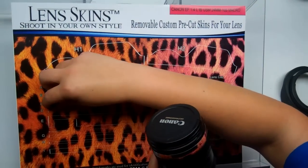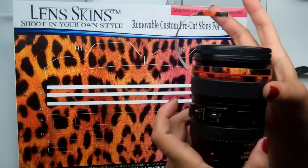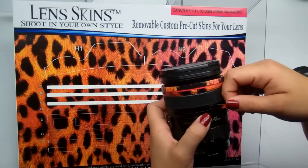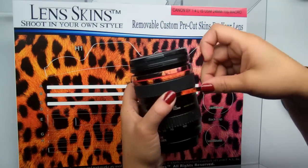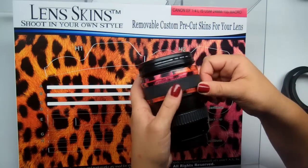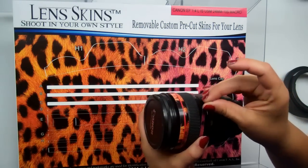Let's move on to piece C. C's location is below the grip. This is also a moving part, so be careful not to lock this seam. Start right below the grip, above the seam line, and push down. I love this pattern — it's a leopard pattern.